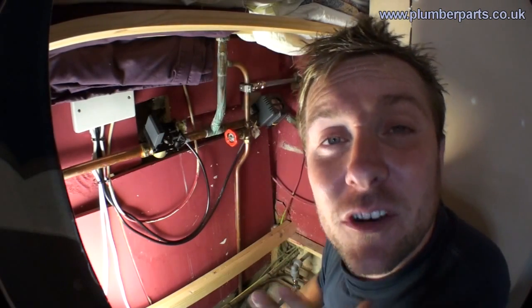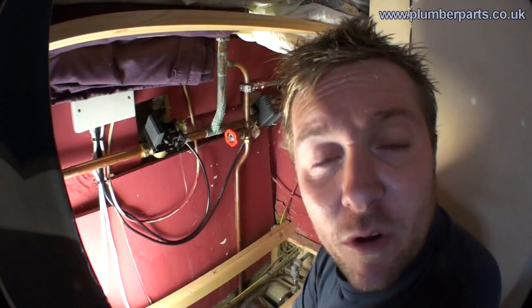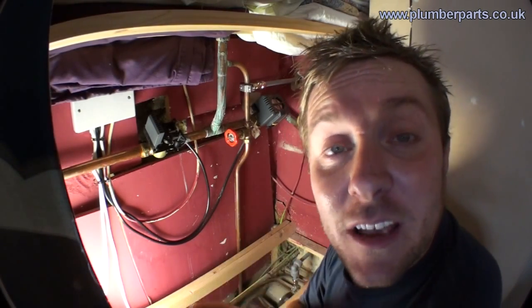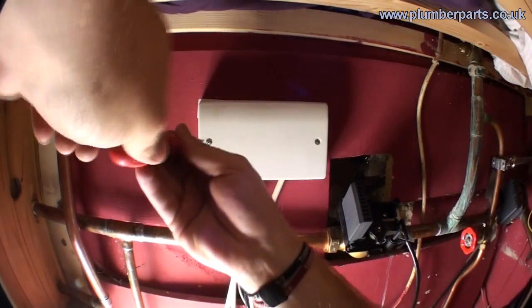Before we start, as ever, don't do any work on electrics if you're not happy and competent and you don't have an electrical tester. Always make sure everything's turned off. Always before you remove a wire or anything like that, test and make sure it's dead — because otherwise that's how you'll end up. Dead!